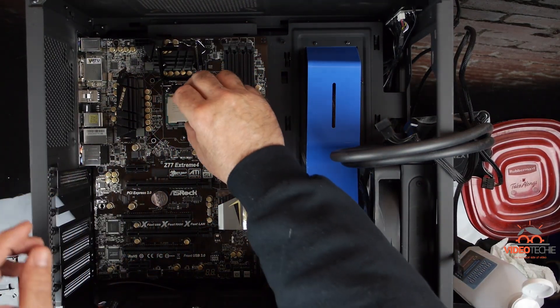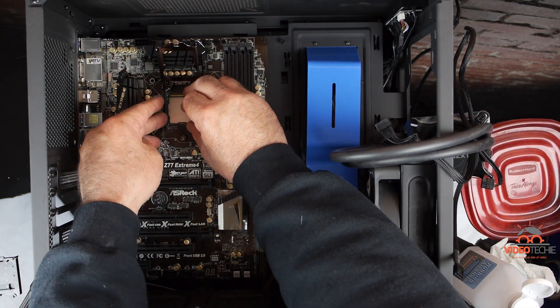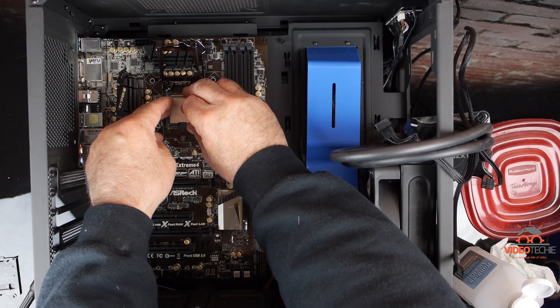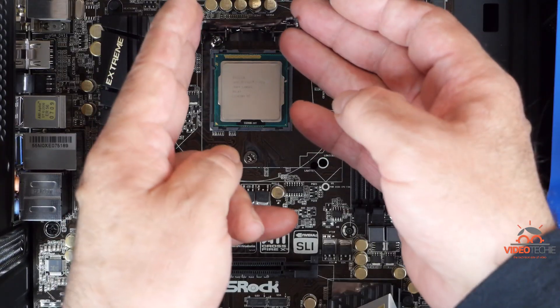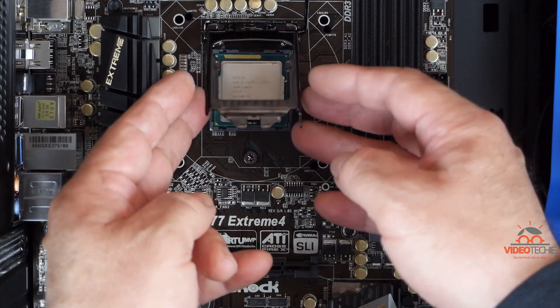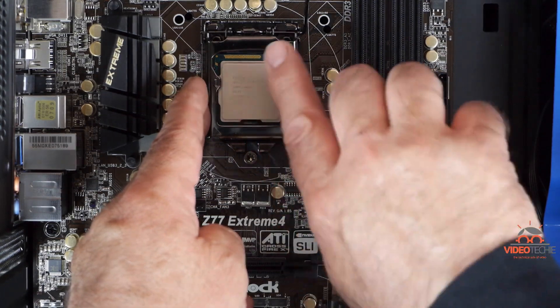When you are installing the CPU, make sure the triangle on the CPU lines up with where the triangle was on the retention clip. Take care to place it straight down into the socket — don't twist it or move it from side to side. The socket is designed to help you install the CPU safely, so you can just trust the socket.